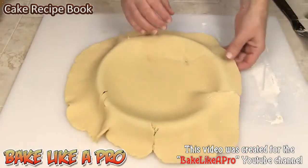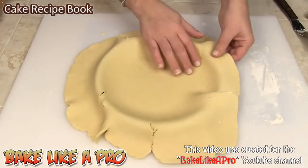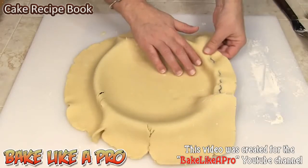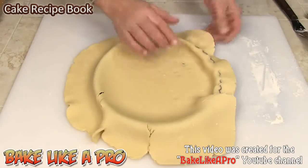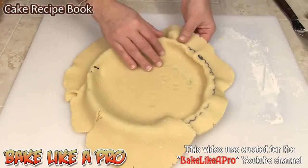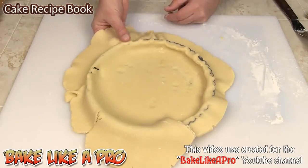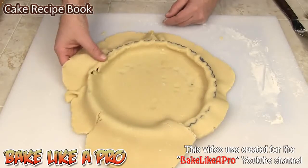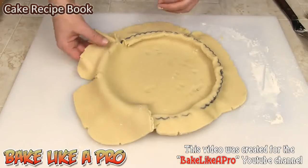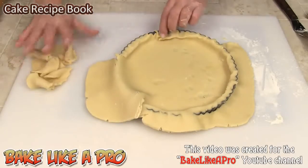Now what you want to do is kind of push inward — don't pull on it. Push inward so that you give the dough enough area. What I'm actually doing is pushing the dough away from the inside of the metal tart mold. I want to make a slightly thicker edge crust, so that's why I'm pushing like that. If you don't want a thicker crust, you can take your rolling pin and just go right over it — that's another way of doing it.